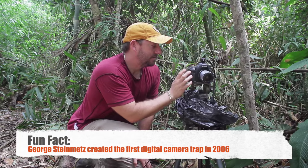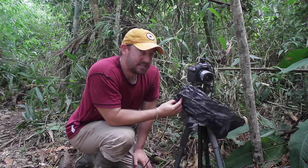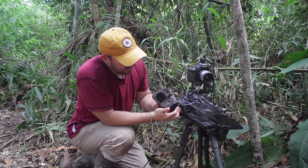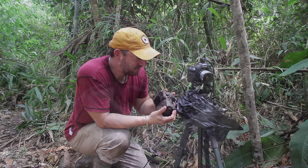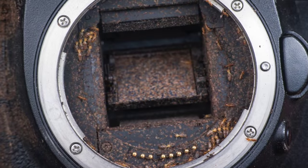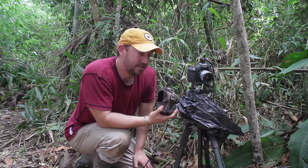I'm shooting in RAW onto a 64 gigabyte card so you can take lots of pictures without having to change the card very often. I use a plastic bag to waterproof the camera, but it doesn't termite-proof it. I set this camera up in the jungle for about a month and came back to find it completely covered in termites — they pretty much destroyed it. Even with a lens on, they found a way to get behind it, reaching the sensor and the mirror. What a lot of people do is use a modified Pelican case for their camera trap setups, and I'll be doing that in the future.